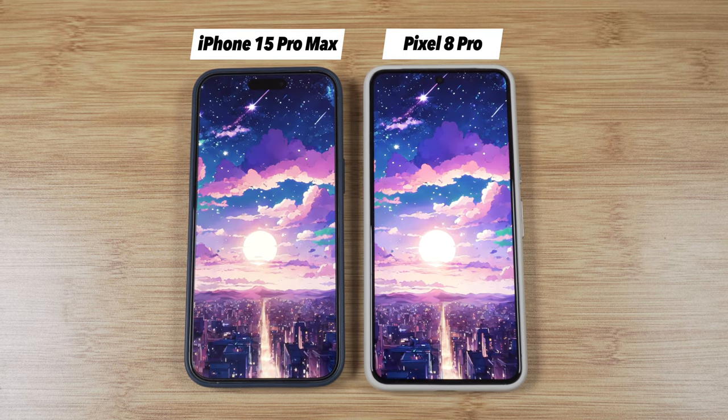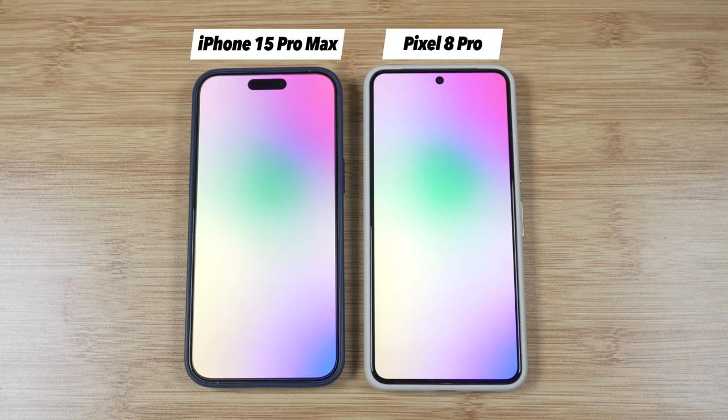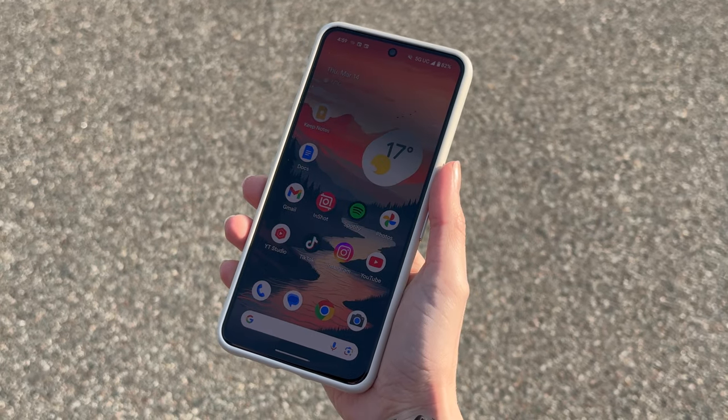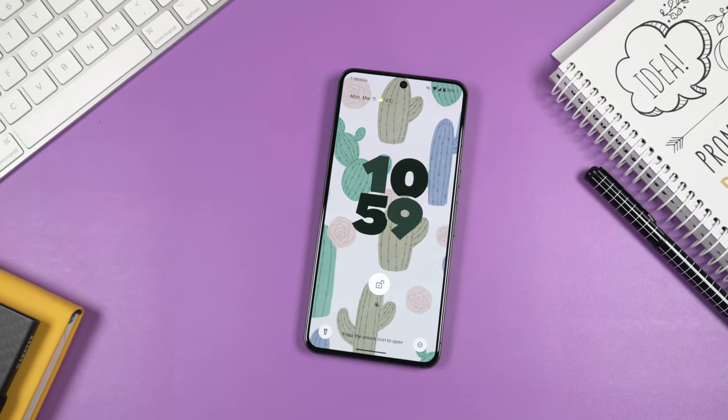This display is noticeably brighter than the one on the iPhone 15 Pro Max — usually when I compare the latest iPhone to the latest Pixel, the brightness situation is the other way around, but this time, good job Google. The brighter display is a huge advantage when using this phone outdoors — it's so much more usable and enjoyable in direct sunlight.